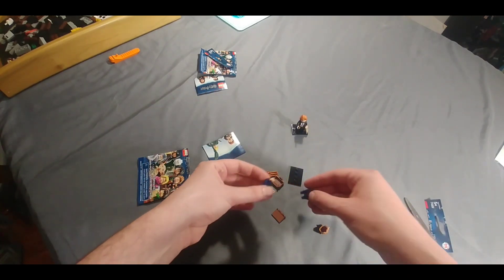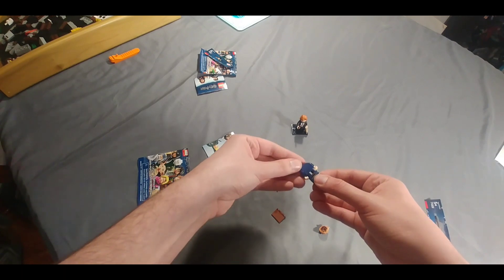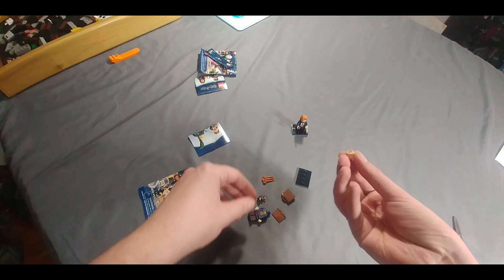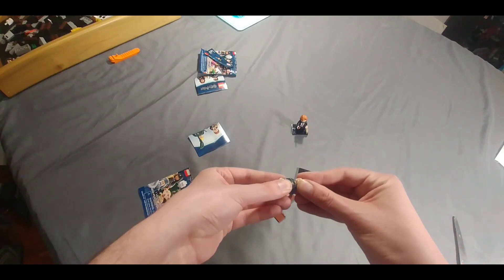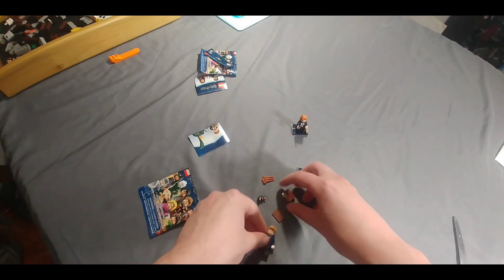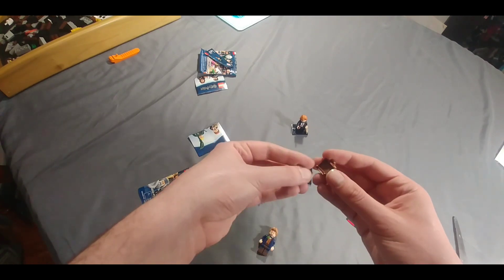Oh yes, the one I was wanting — that's awesome. We got Newt Scamander from Fantastic Beasts. That's a fancy hairdo there. Looks like he's got a suitcase as well.